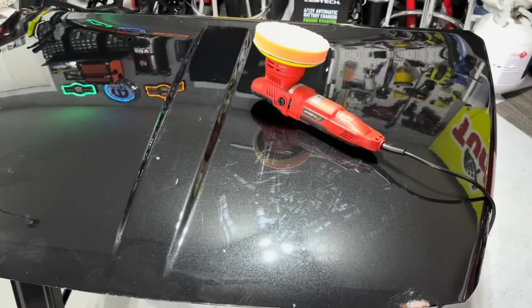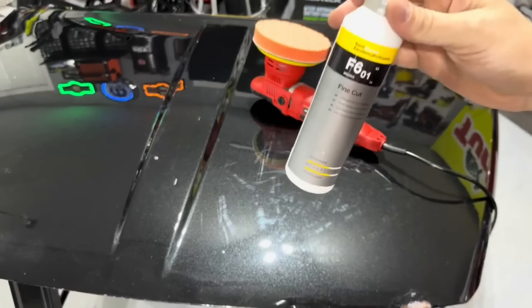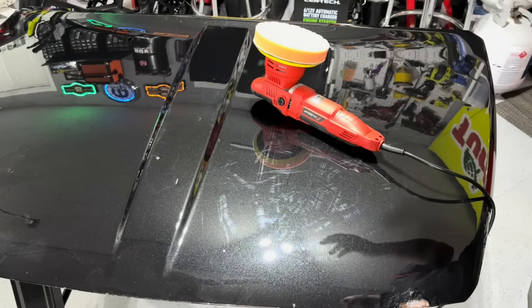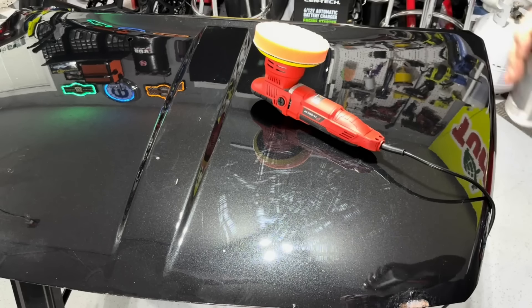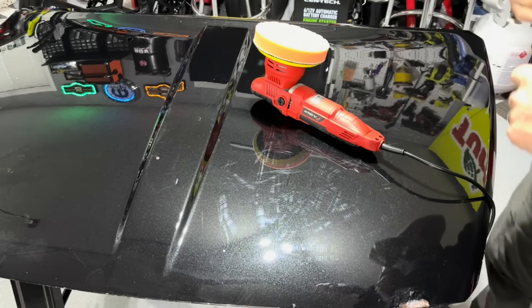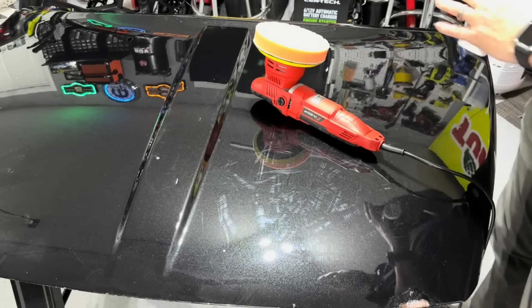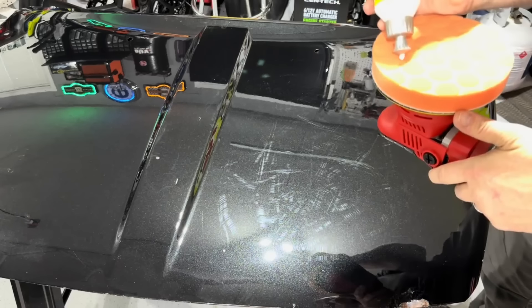For the test we're using Koch-Chemie's F6.01 — it's a very good middle-of-the-road correction cream, not really a compound or a polish. The machine's job is to spin the pad; it's not to correct the paint. The main thing we want to see is how well it spins the pad without bogging down or stalling.